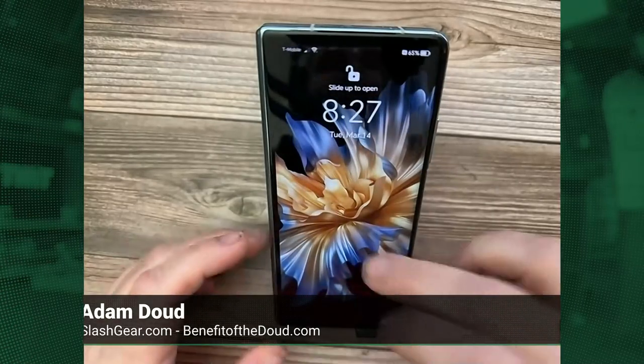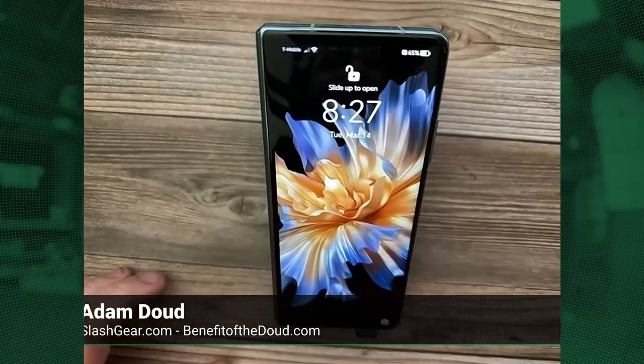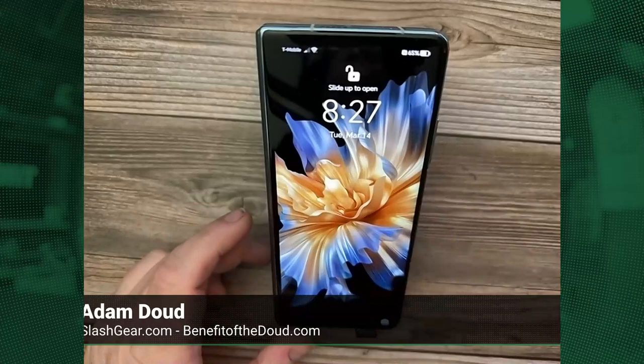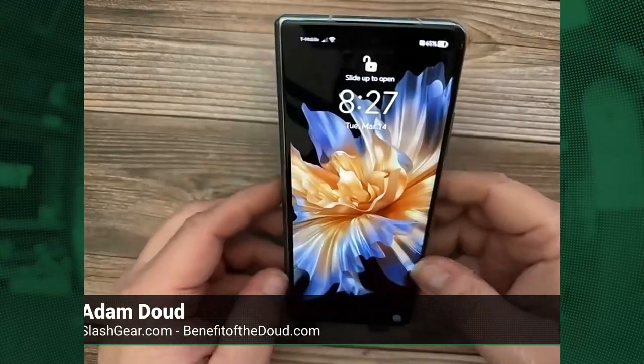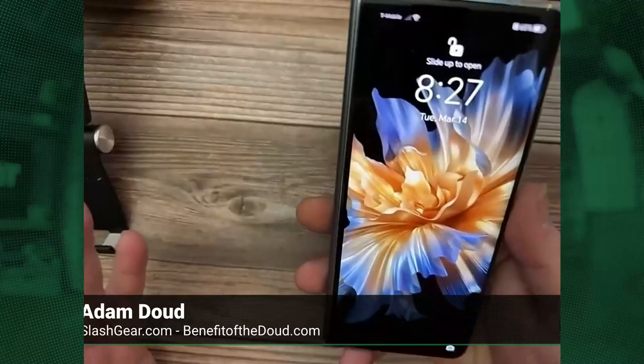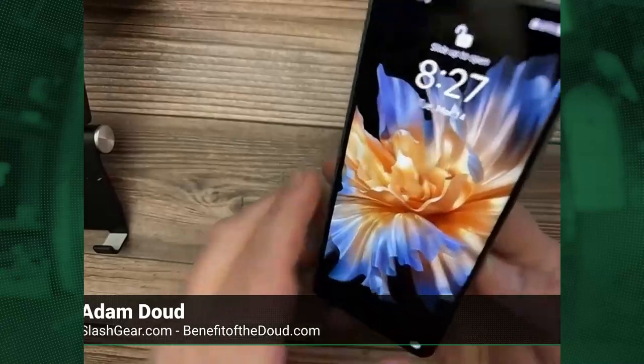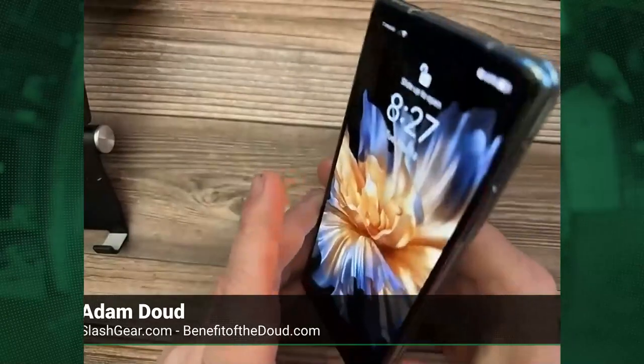I need Skippy the review cam to make an appearance. So, this is the Honor Magic VS 5G — don't forget the 5G, because it's 2023 and you just never know. This is a book-style foldable, just like another phone that we're probably all fairly familiar with, that's in its fourth generation already.